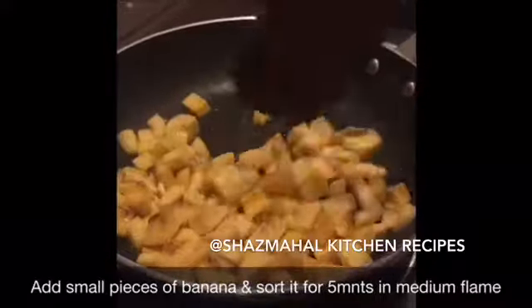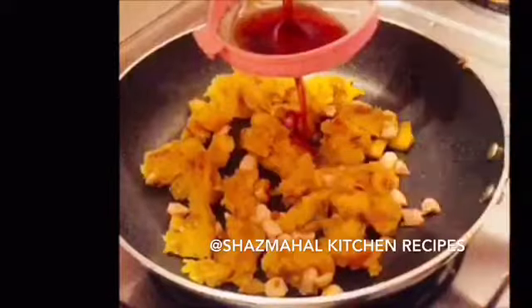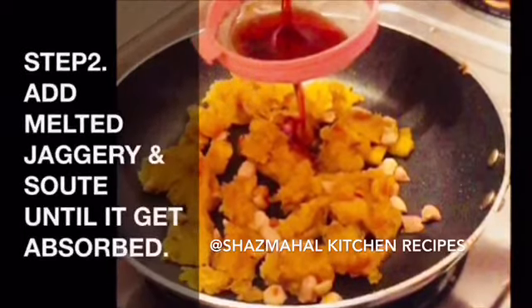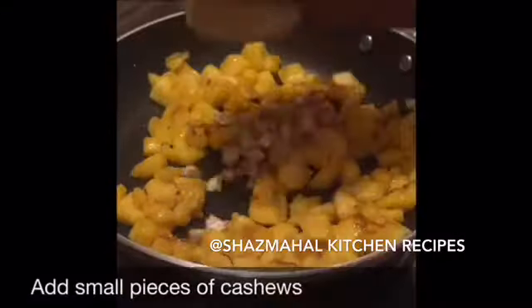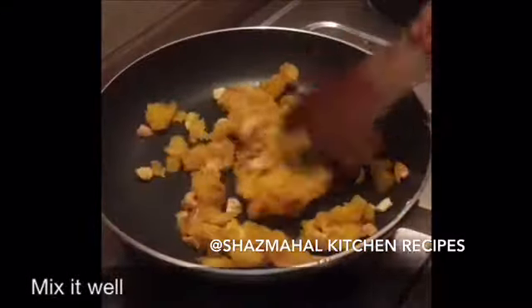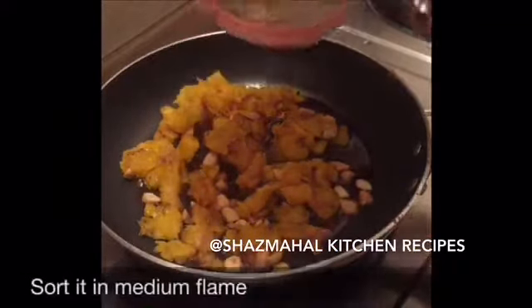Step 2. You can add a spoon to the flavor and it is soft. Add a spoon of oil in a medium flame. Step 3. Add a cup of water to make a medium flavor. Use a tablespoon in a small bowl. Put it in a cup of water to make a medium flame.